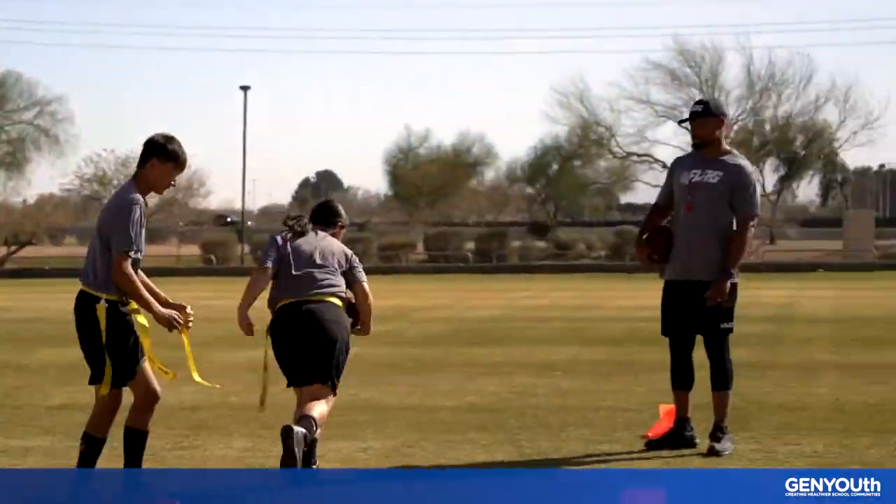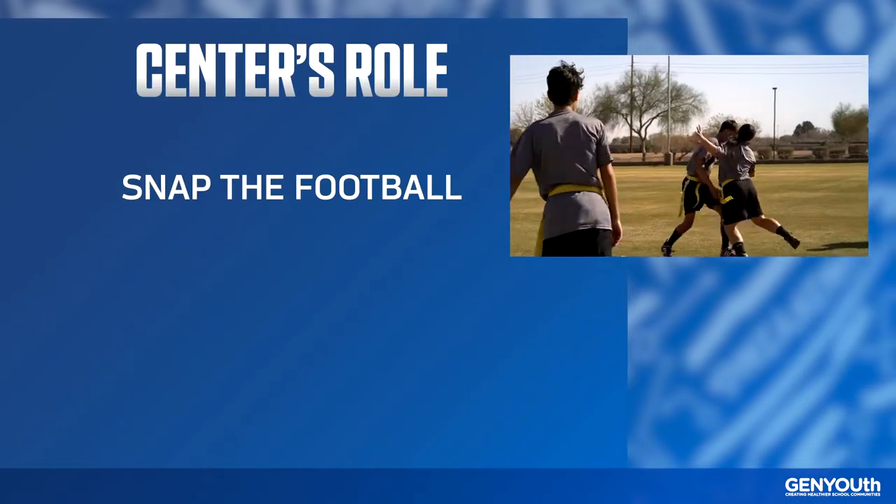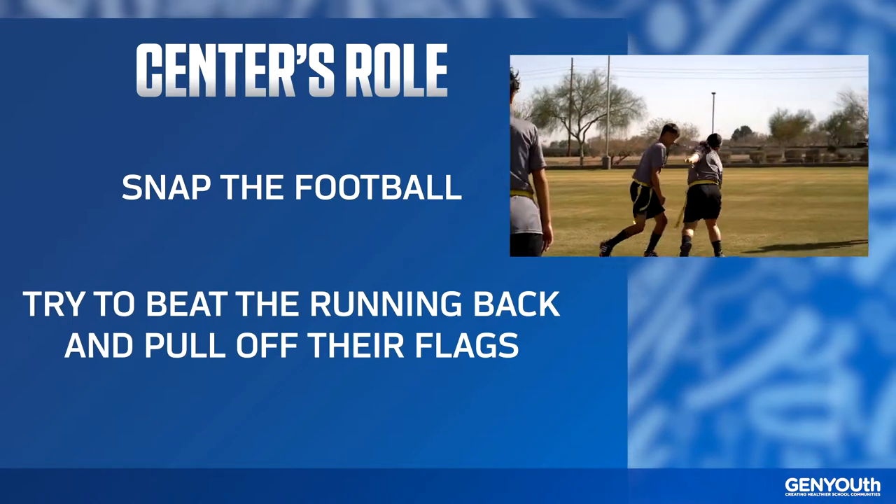In this drill, the center actually has two jobs. First, you'll snap the ball to the quarterback, and then you'll become a defensive player. Right after you hike, try to beat the running back to the hole and remove their flag.